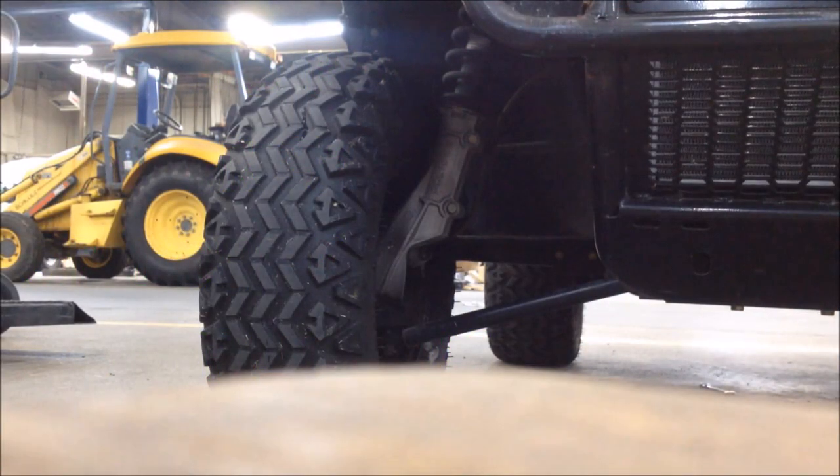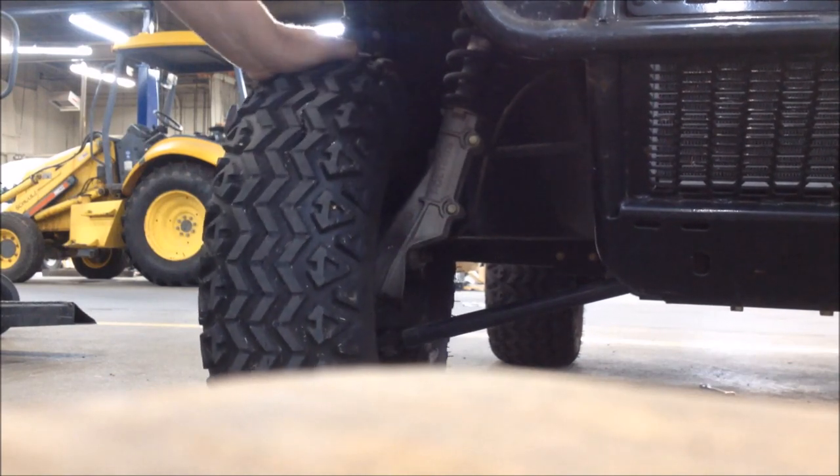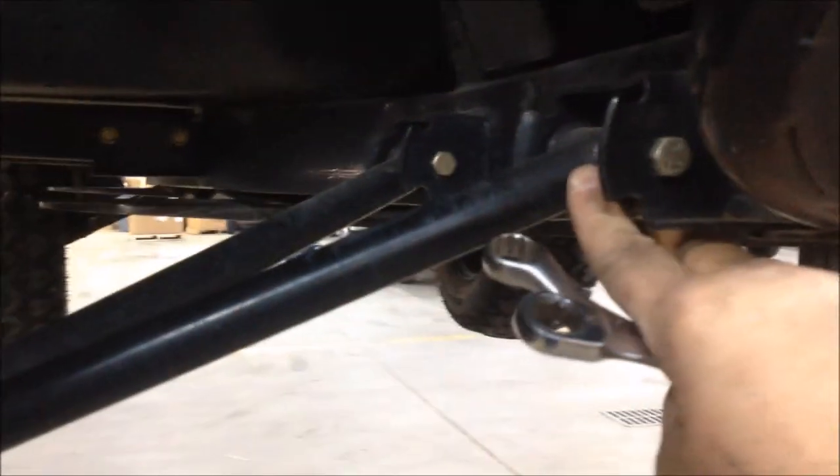Hey, good afternoon, Moto Medic 1. Today we're going to be working on this Polaris Ranger and we're going to be replacing the lower control arm bushings. This is a super simple procedure — all you have to do is take the bolts out here and there, and leave your ball joint connected to the wheel. You can leave your tire and everything on. Everything is going to pivot on this McPherson strut right here.